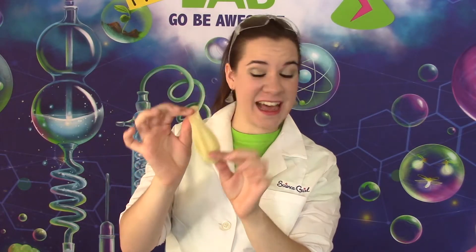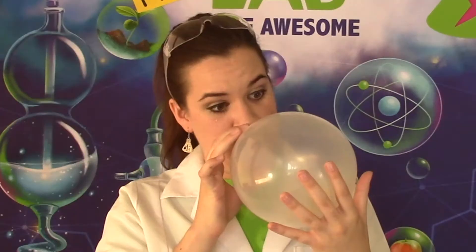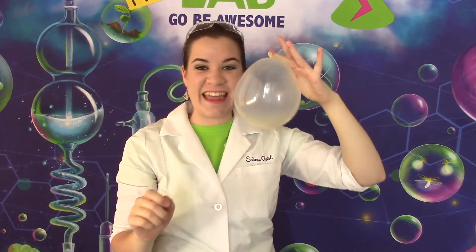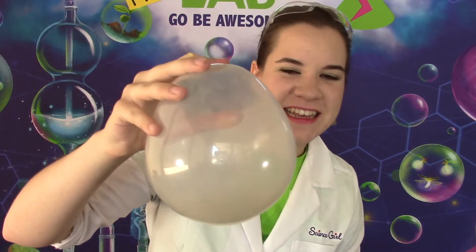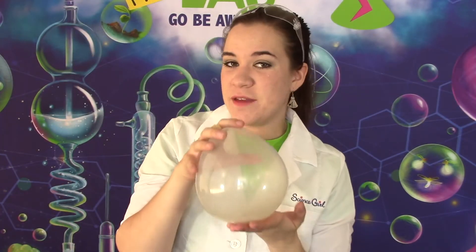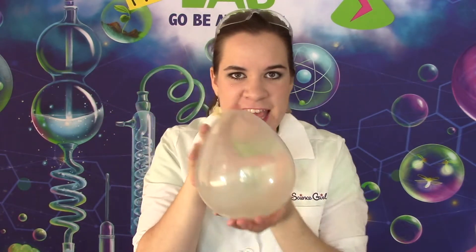With the hex nut inside of the balloon, blow it up, and then you need to tie it off. As you can see in my balloon, I have my hex nut in there. And what I'm going to do is I'm going to firmly spin my balloon around, and then we're going to see what happens. Here we go.